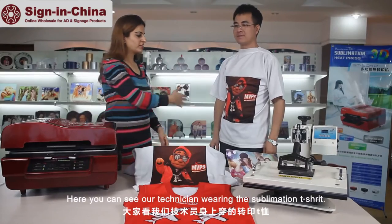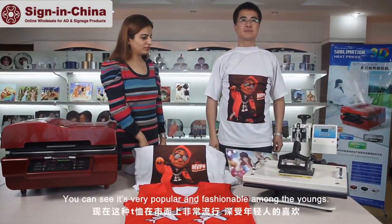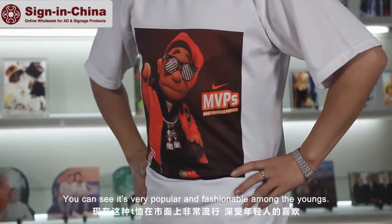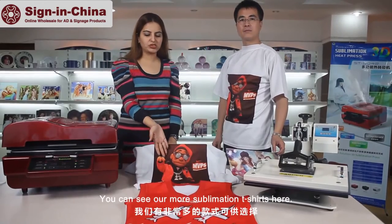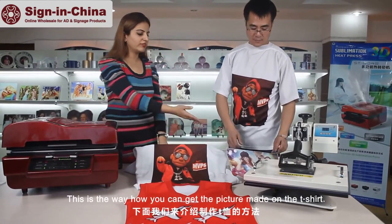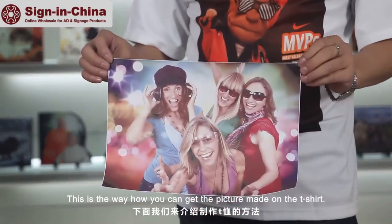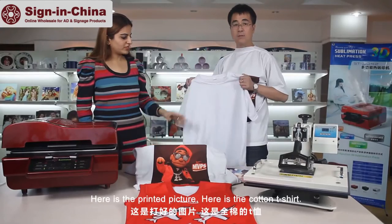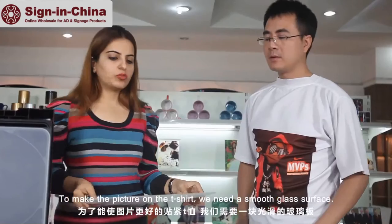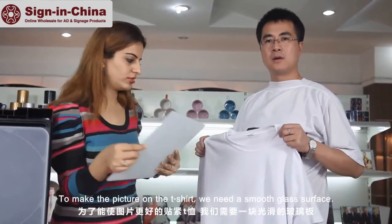Here you can see our technician wearing the sublimation t-shirt. It's a very popular fashion amongst the young — you can see more of our sublimation t-shirts here. This is how you can get a picture made on your t-shirt. Here is a printed picture and here is a cotton t-shirt.